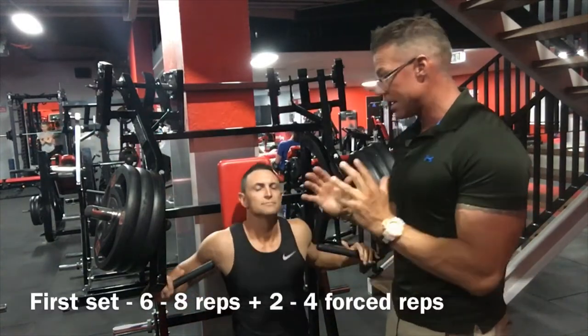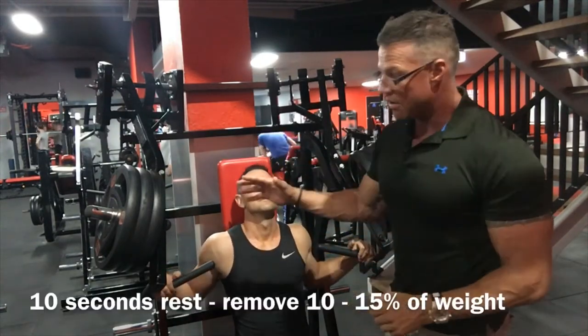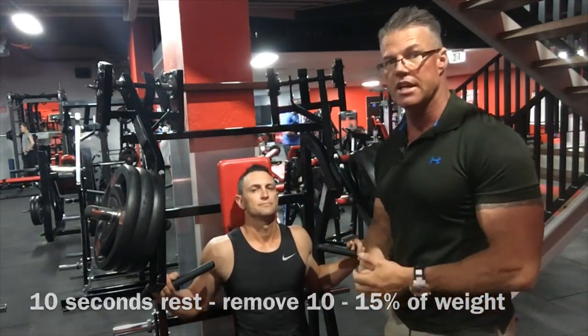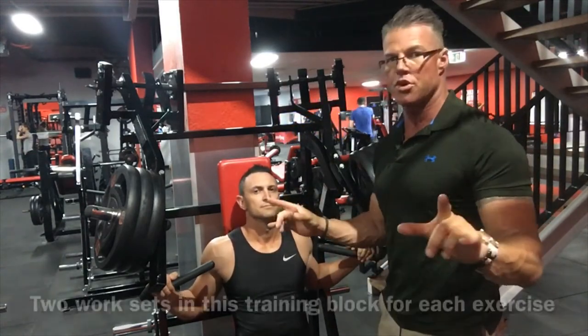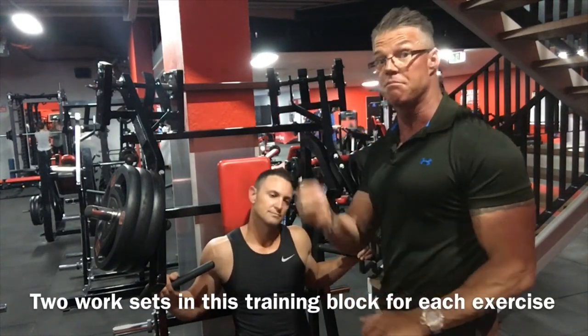Clint's going to take this set all the way up to around six to eight reps, maxing it out. I'm going to give him about three or four force reps. We're going to rest around ten seconds, then drop off around ten to fifteen percent of the weight — that's called the rest-pause technique. He's going to bang out a second set to muscular failure again. And that's it — no third set. It's two work sets. Get the job done when you put your energy and effort into it and raise the intensity.